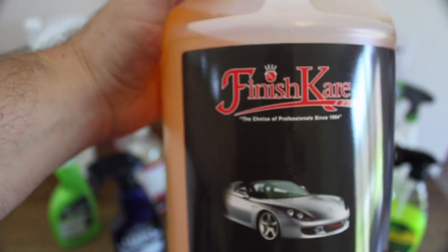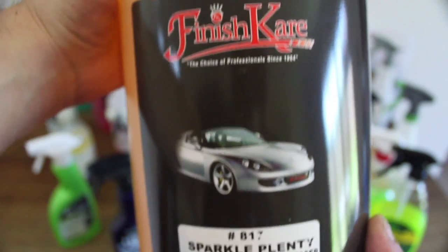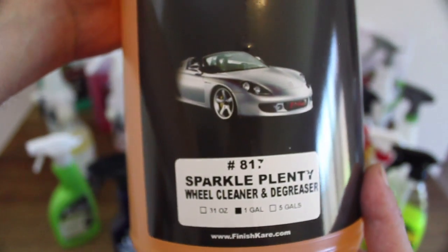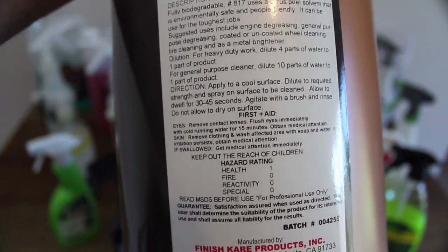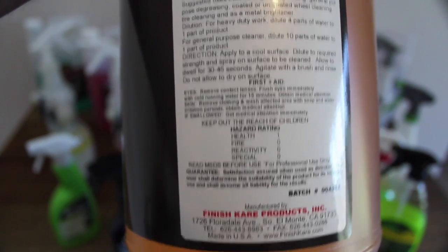On to Finish Care's 817 Sparkle Plenty Wheel Cleaner and Degreaser. I actually used this product quite a lot a few years back when the Meguiar Super Degreaser was more expensive, but it's now come down in cost to where both products are identical in price.